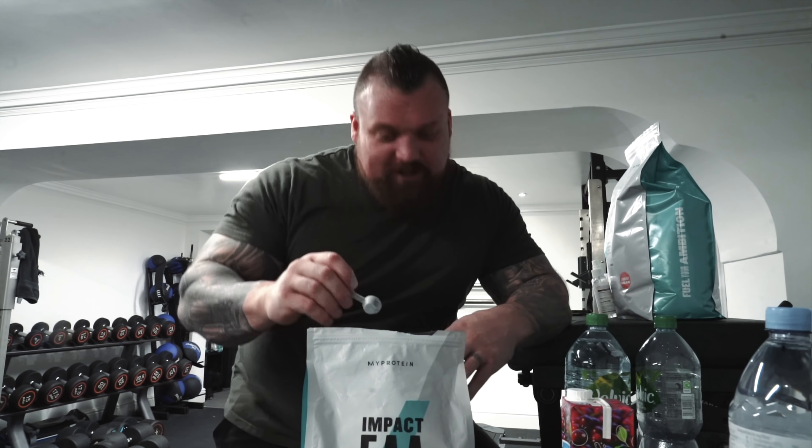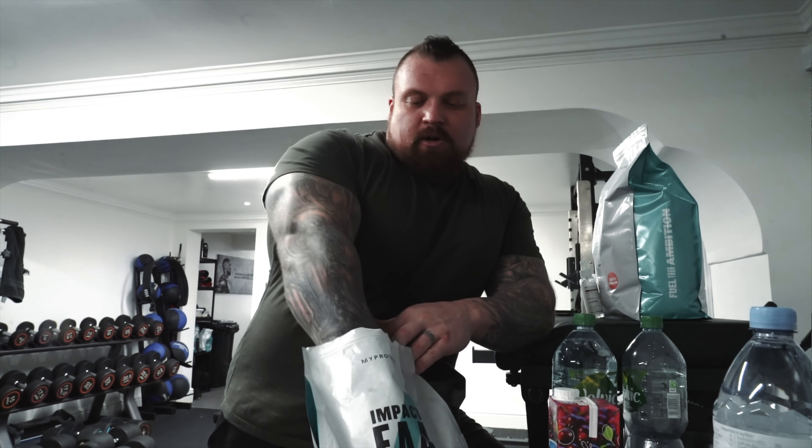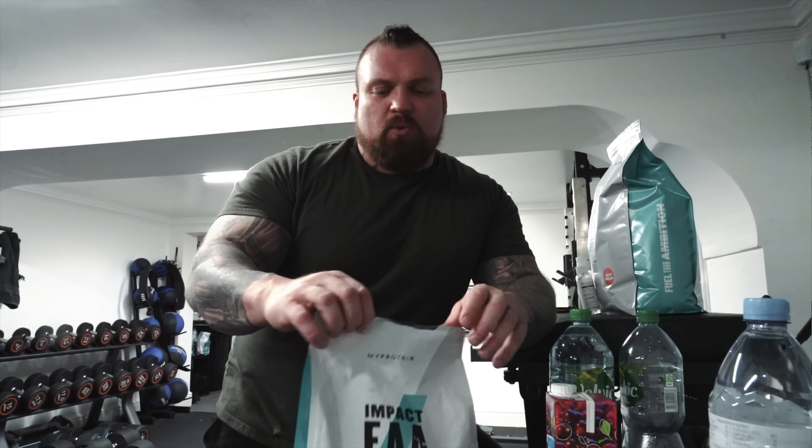My little boy hates me because he didn't even get a look-in on the PlayStation. So, nice and refreshed, we're doing a leg session today. We'll start with step ups, warm the muscles up, get everything activated, then we'll get straight into squats.